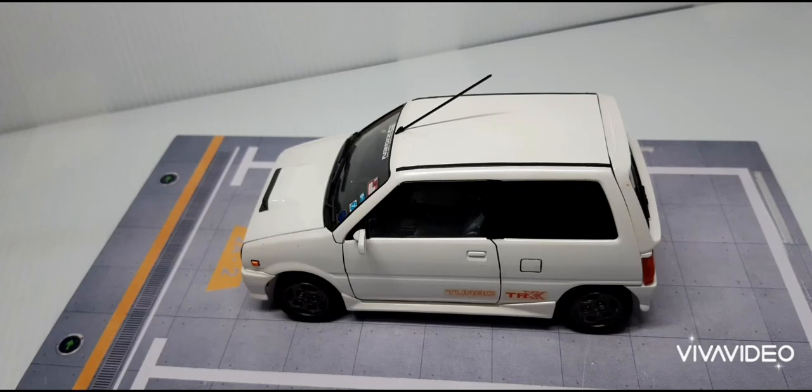Hai, selamat datang kembali di channel saya. Hari ini, saya ingin berkongsi Fujimi The Hatsumira TR-XX Turbo. Ini adalah kit pertama yang saya customiskan dan saya juga belajar banyak daripada kit ini.